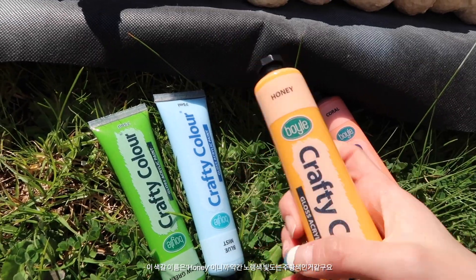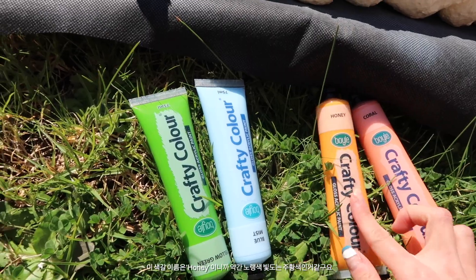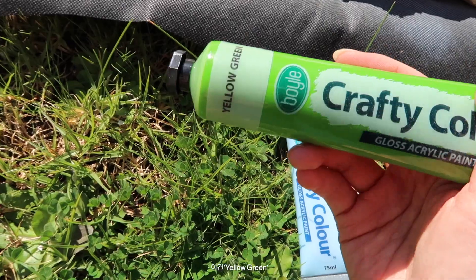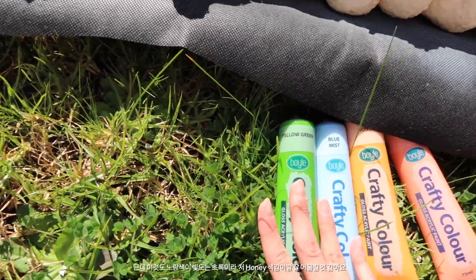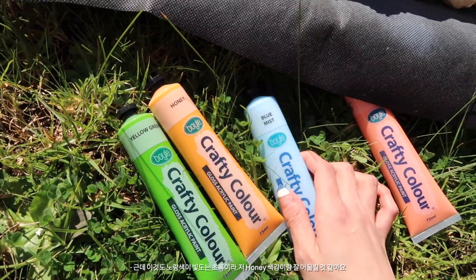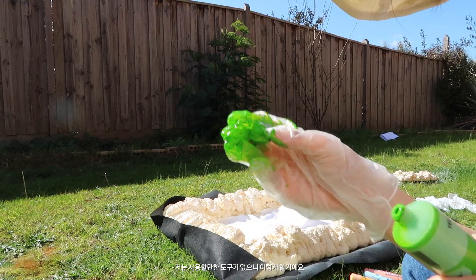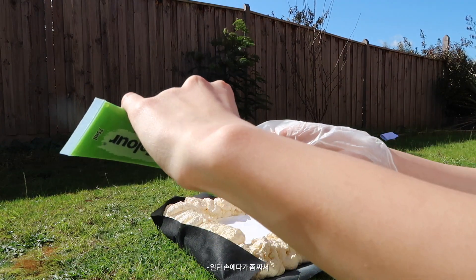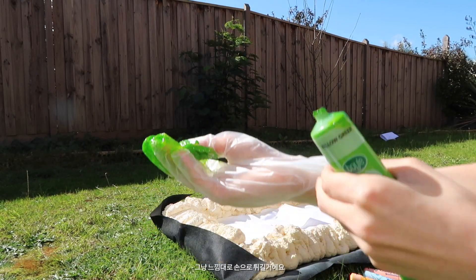This one's honey, so it's like kind of yellowish orange. This one's blue mist — it's more like a light blue. And this one's yellow green, so it's not fully green but it's got like a tint of yellow. I feel like it will look nice with the orange. Okay, I have no paintbrush, so what I want to do is just squeeze some paint into my hands and kind of flick it on.